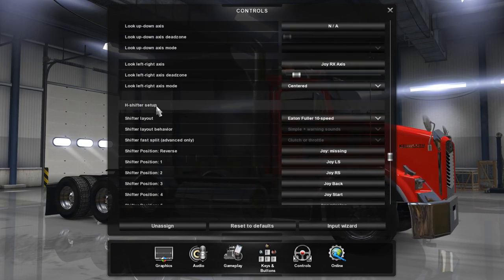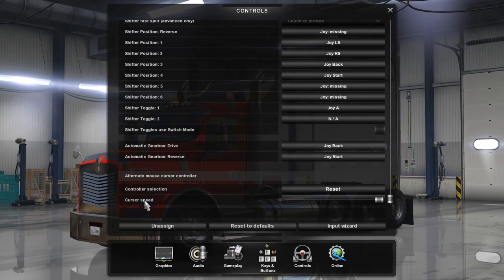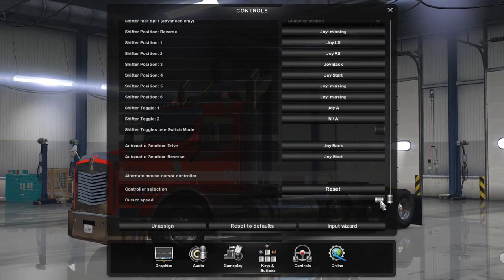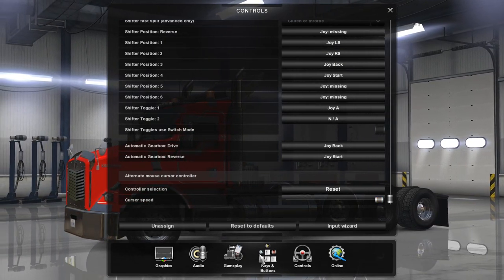Skip the H-Shifter setup and go all the way down to where it says Cursor Speed. Change the cursor speed to the maximum. After that, go to Keys and Buttons at the bottom of the screen.